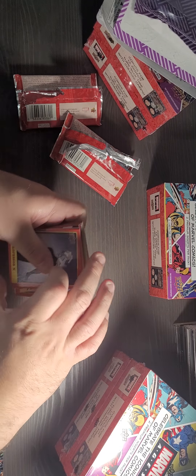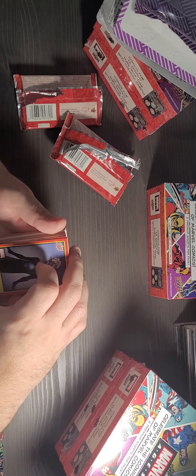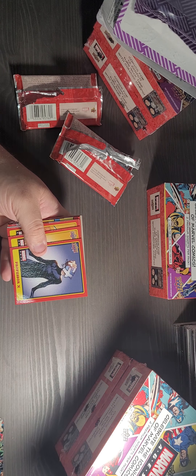Alright guys, appreciate you watching. Please like and subscribe. I will be opening these other four boxes soon, so stay tuned for that. Appreciate it, thank you.